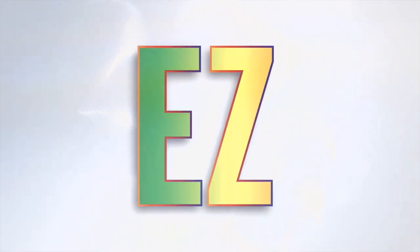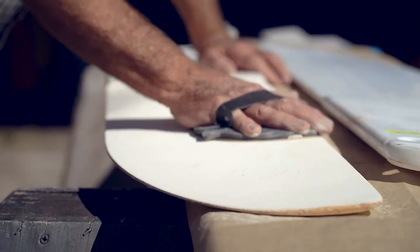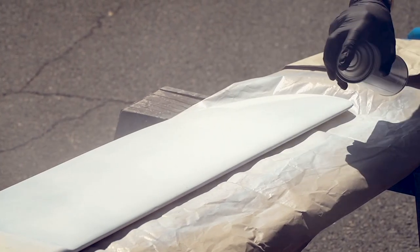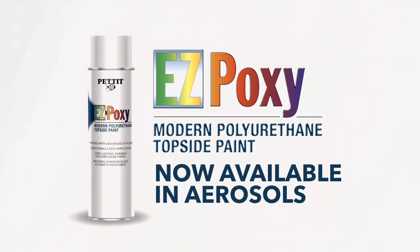To get us started today, check out this video on our new aerosol, EasyPoxy. Easy just got easier. Introducing Pettit Paint's EasyPoxy, now available in aerosols. Perfect for small projects, EasyPoxy aerosols come in a variety of matching EasyPoxy colors. EasyPoxy provides a long-lasting, durable, gel-coat-like finish that is now even easier to apply. Pettit Paint's EasyPoxy — now available in aerosols.